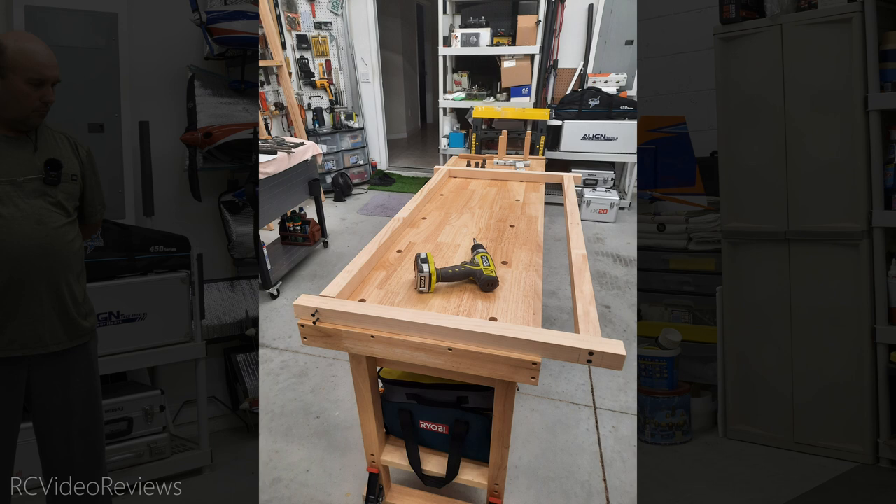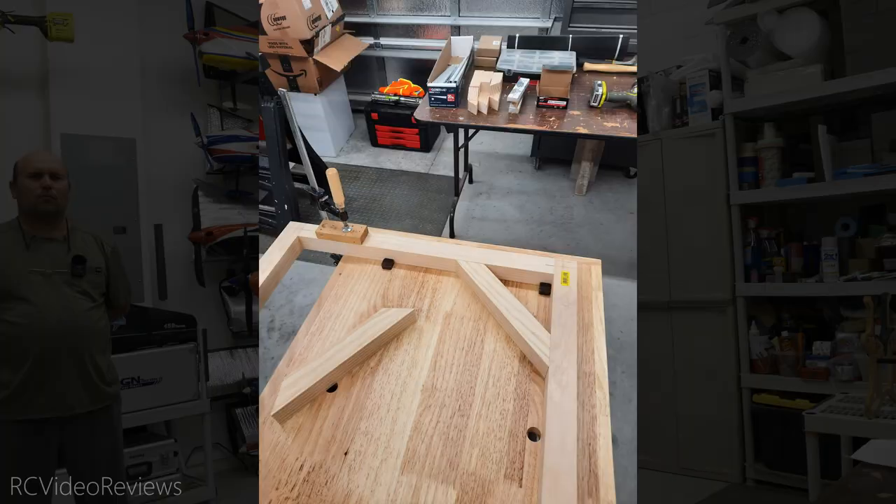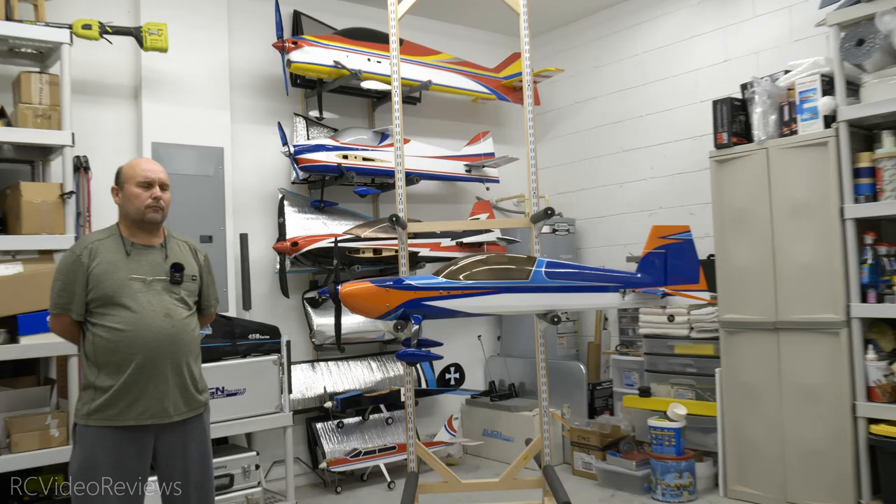So Dave, why don't you walk us through the design, tell us a little bit about the materials you used, and what your design thoughts were on making a rack that's flexible for big airplanes, small airplanes — just walk us through how this thing works.